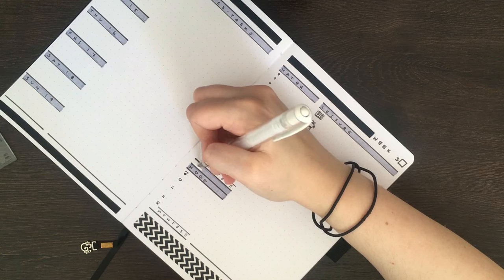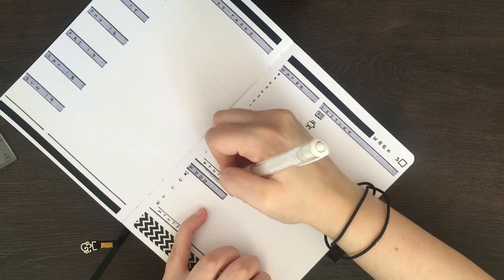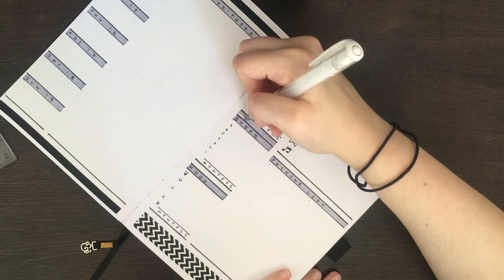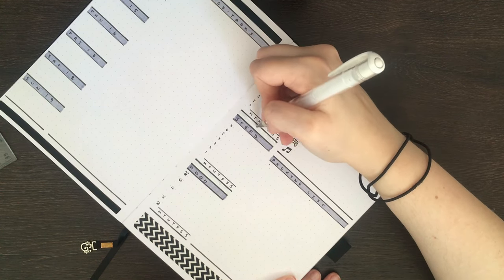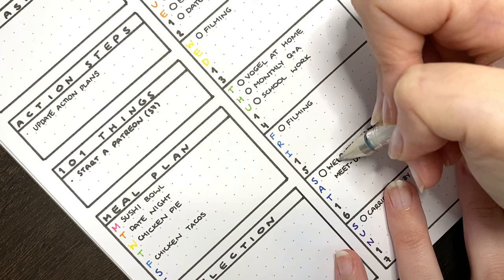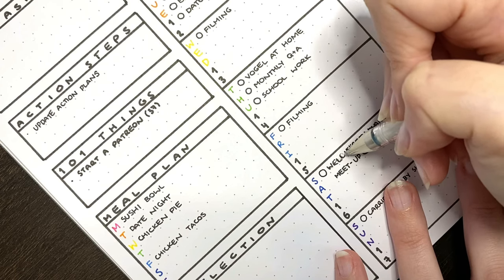Similar to whiteout, you can also use a white gel pen to go over smaller mistakes. This is my mistake fix of choice most of the time, as I can be a little more controlled about where the white pen actually ends up. Depending on how opaque your white pen is, you might need to go over the same spot a couple of times. I also find that, similar to whiteout, writing over the top of this can sometimes look a little messy.